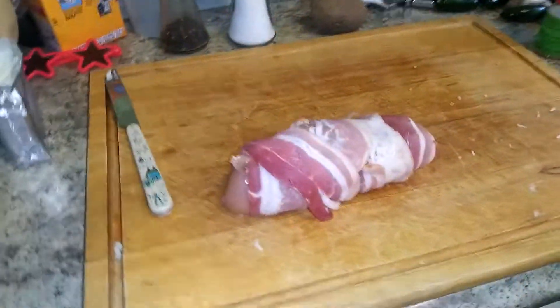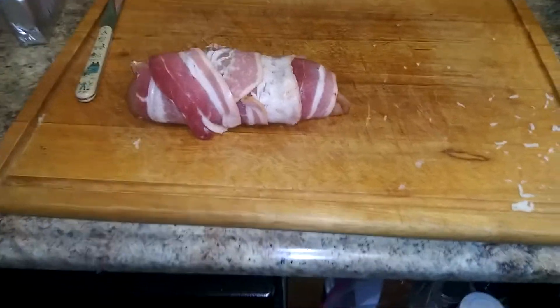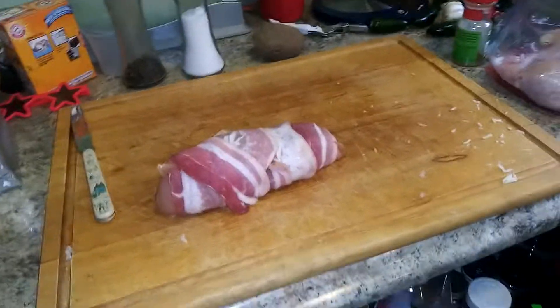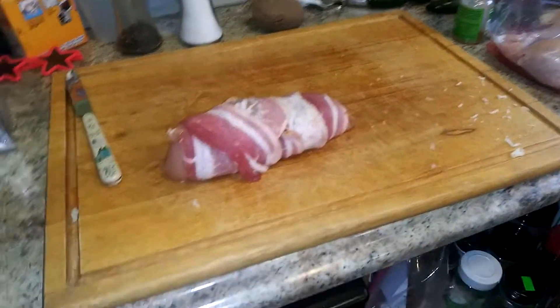Okay, now we moved on to some Judas Priest over here with the music. Here it is — it's all wrapped up in bacon. Once my cameraman comes back, I'm going to get into doing a little bit more detail on some of the recipes that I do.